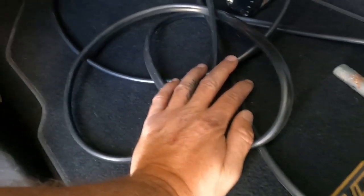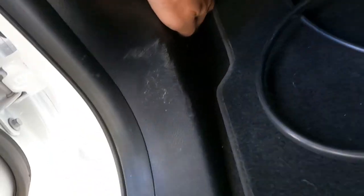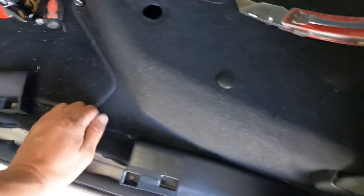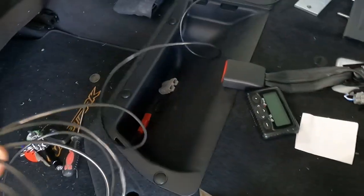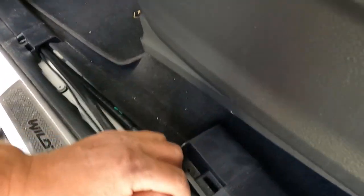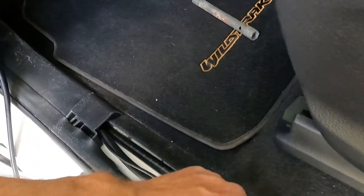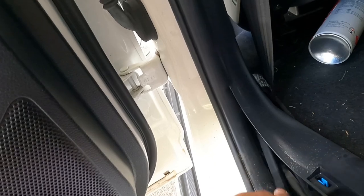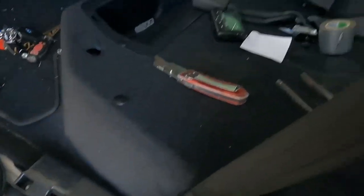I'm getting ready to run this wire to the back. I've got the snake here — instead of pulling the panel off, I'm just pushing it in underneath on the passenger side. I'll fit it through to here and then pop it in under there. I've got to run this wire with it. It was coming through well — again, two people would probably be very handy here. It's coming and doing what it needs to do. I'll feed it under there and go around to the battery.